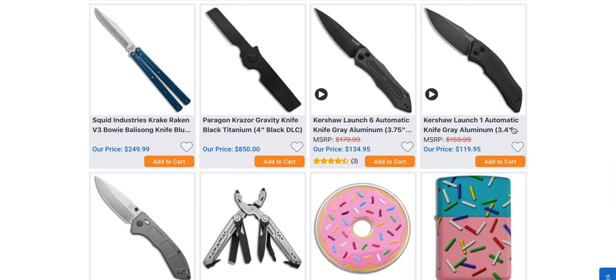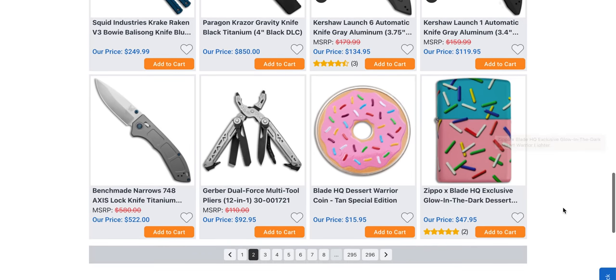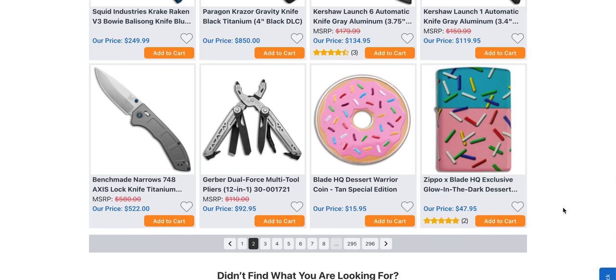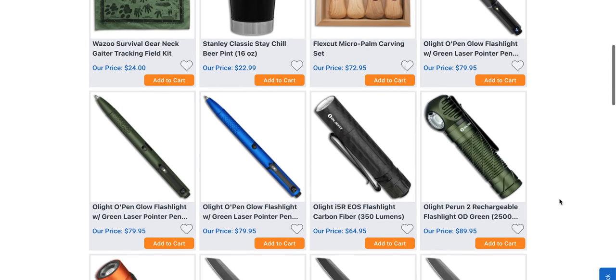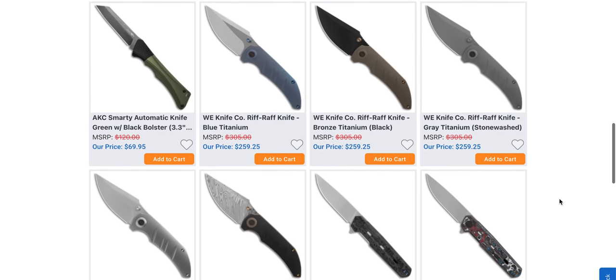Kershaw Launch 6, Launch 1 — those are classics, all of it. You can finally buy the Benchmade Narrows for $522 — that's there, and I promise to check that out as well. Maybe I'll be pleasantly surprised. Face value, we're all going to judge that thing based on pictures and price tags, and it seems pretty high. You can buy a donut Zippo for $47 if you're really into the donut thing. The wood carving stuff — cups and Flexcut micro palm carving — is actually kind of cool and interesting.